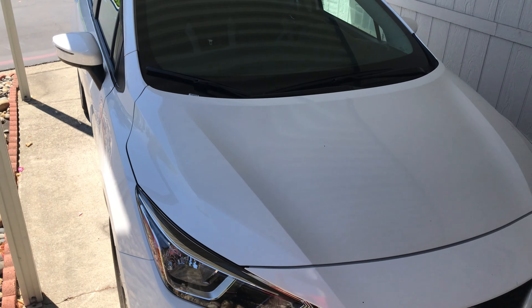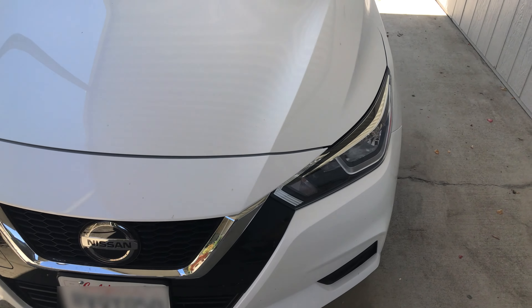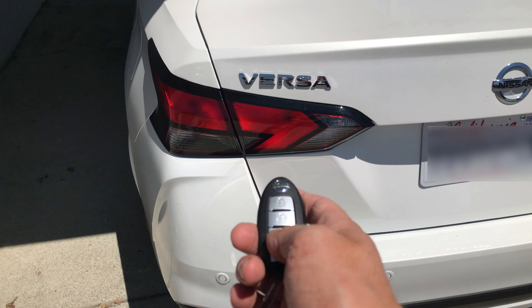Hey guys, I'm here with the Nissan Versa model year 2021 and in this video I want to explain to you how to replace the bulb for the rear side marker.